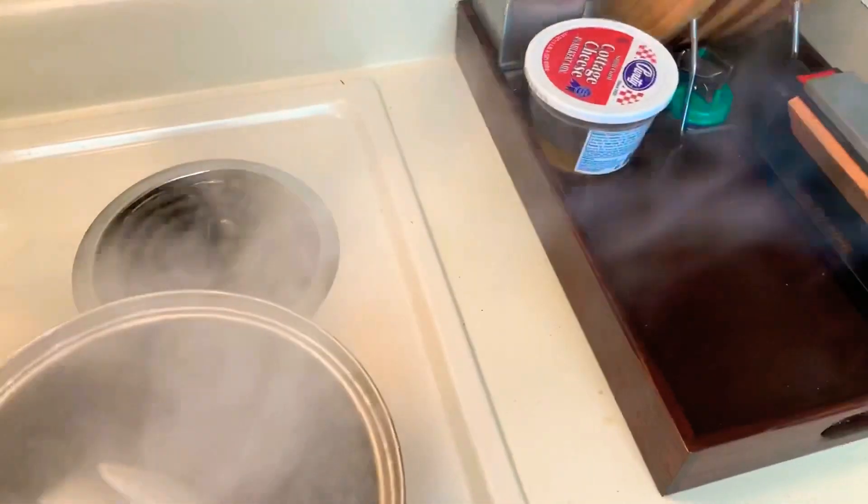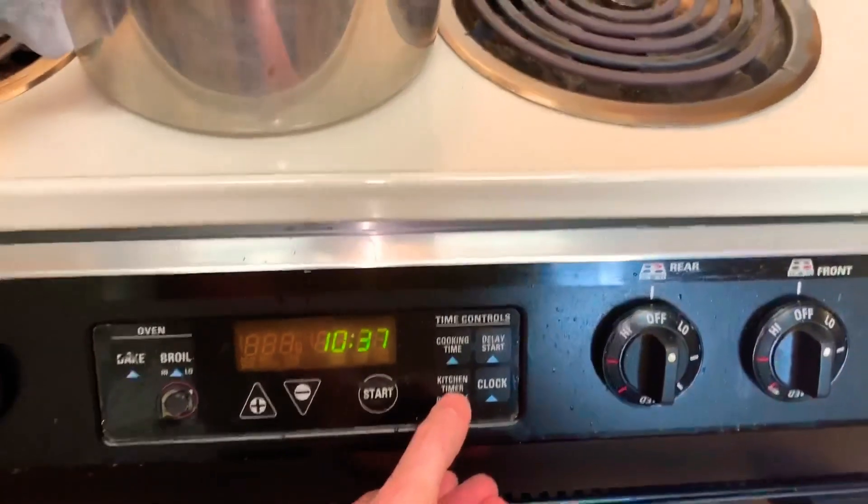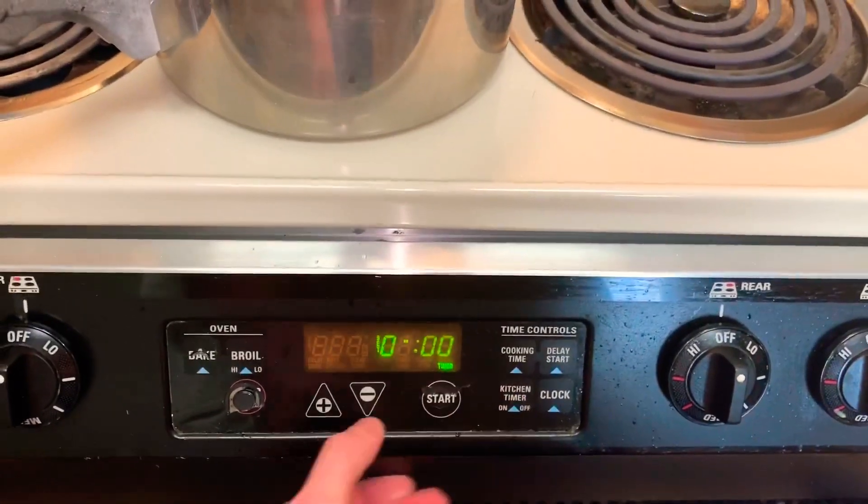I'll throw my tea bags in, then pull the pot off the stove and let it sit. I'll set a timer for four minutes so it can just sit and steep.